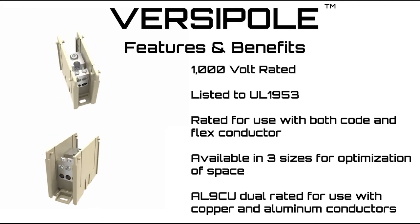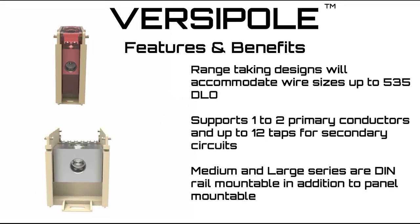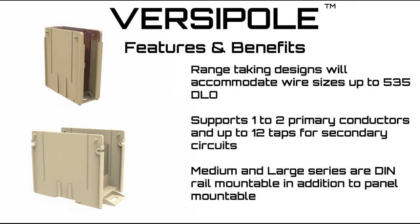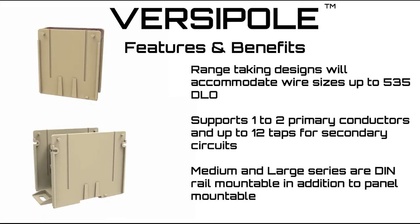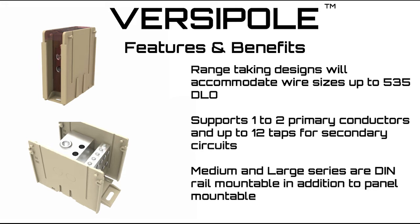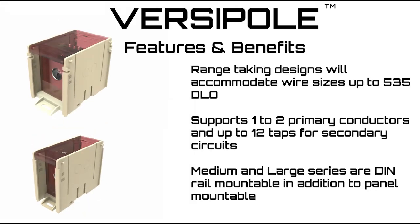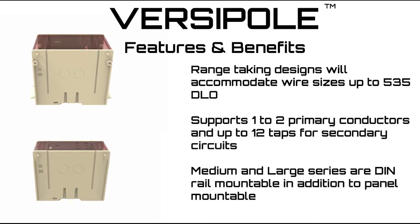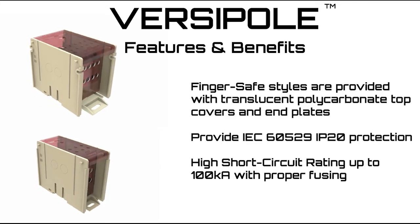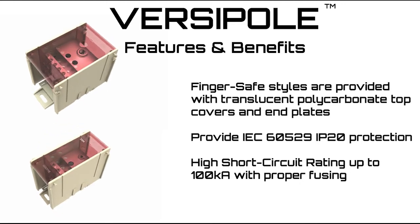AL9CU dual rated for use with copper and aluminum conductors. Range-taking designs accommodate wire sizes up to 535 DLO and can support one to two primary conductors with up to 12 taps for secondary circuits. Medium and large series are DIN rail mountable in addition to panel mountable.